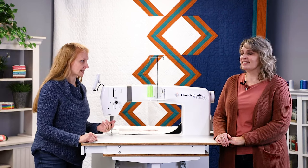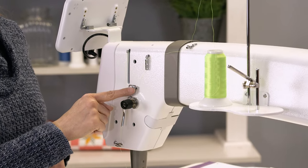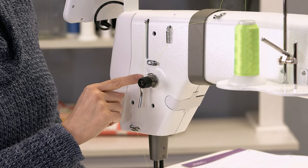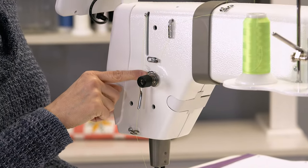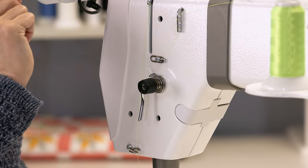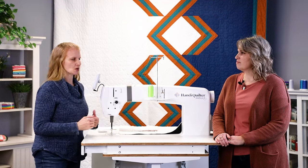Before you can do any tension testing, you've got to make sure that your machine is properly threaded. Once the thread is between the tension discs, you need to catch the little spring, then go down through the stirrup, through the take-up lever, the next tension guide, the needle guide, and then through the needle. Some machines are set up a little differently, so use whatever is in your owner's manual for threading.